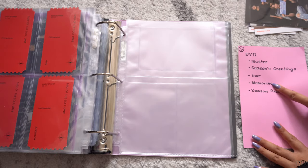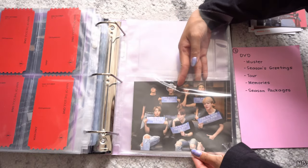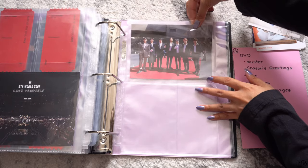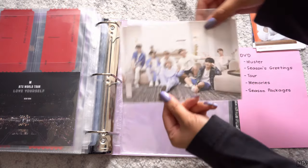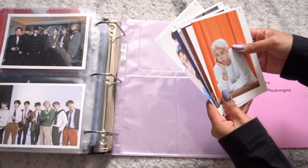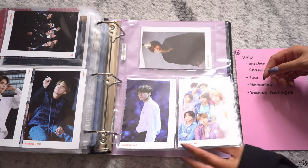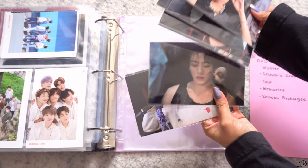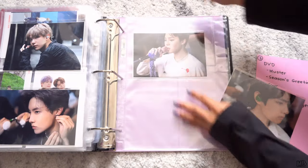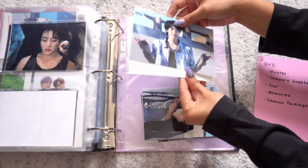Moving on to Memories — this is from the 2019 DVD New York show, front and back. This is actually the accordion postcards from the 2019 DVD, using the three-pocket pages for these. Then we have pictures from the 2020 DVD — I'm doing double-sided on this. And then the 2021 DVD pictures, also double-sided.